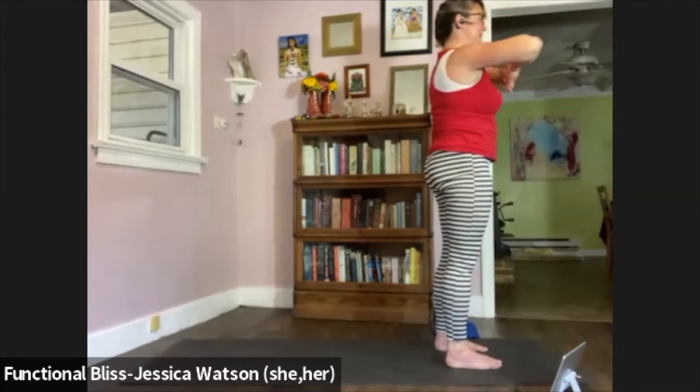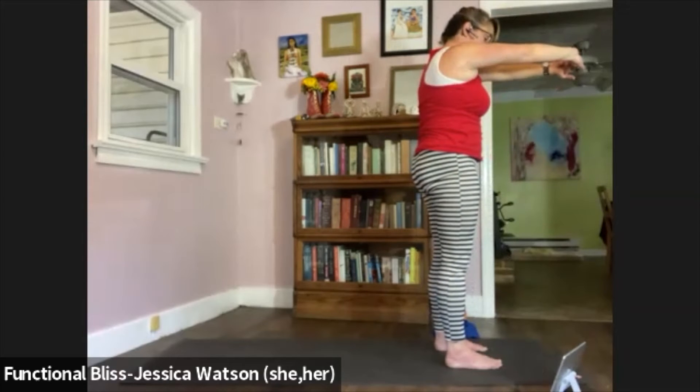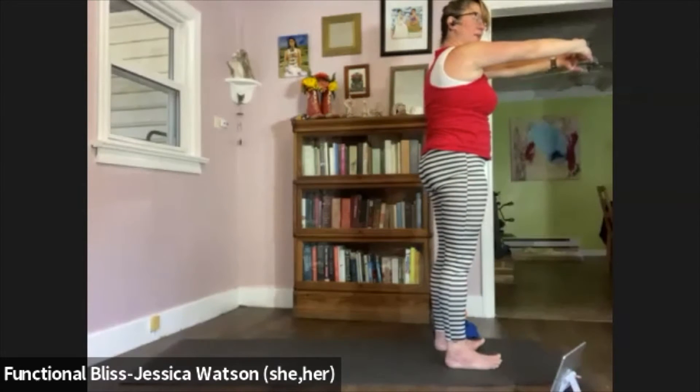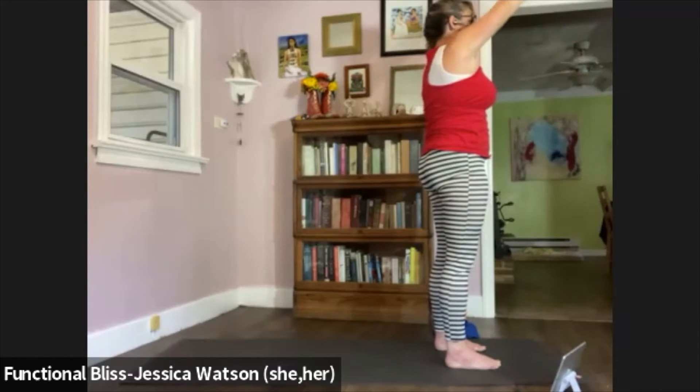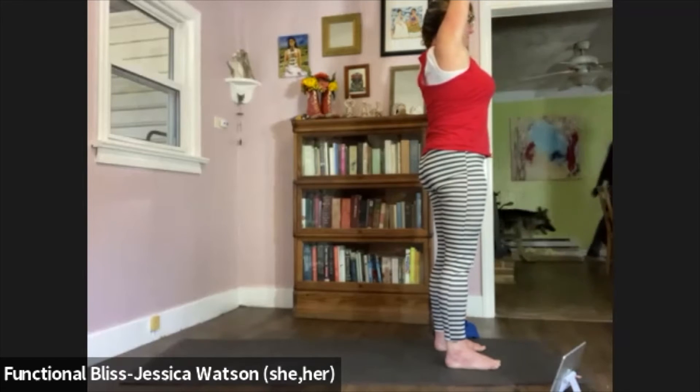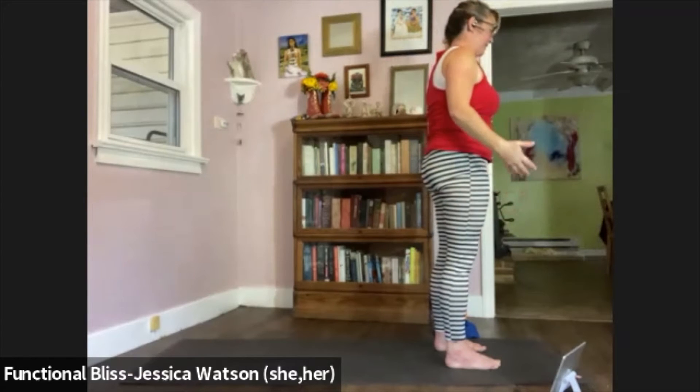We're going to interlace the fingers here. Flip the palms, press them forward. Glide the shoulders down. Firm up your belly. Lift up from the soles of your feet — think about pulling your big toe back towards your heels to find that pada bandha, that lifting of the soles of the feet. Press your arms up and overhead as you lift from the soles of your feet. Take a nice big breath in, then a nice slow breath out. Unlace your fingers, float your hands down. Roll your shoulders around, down and back.